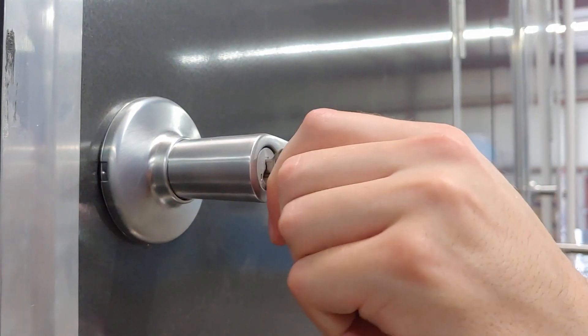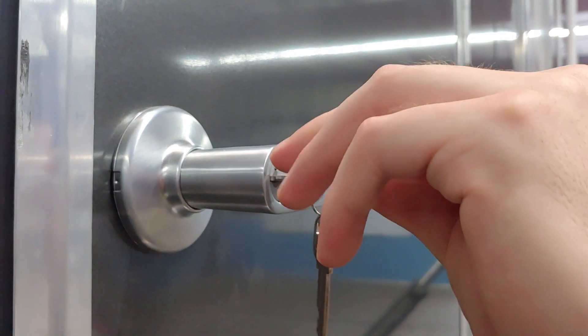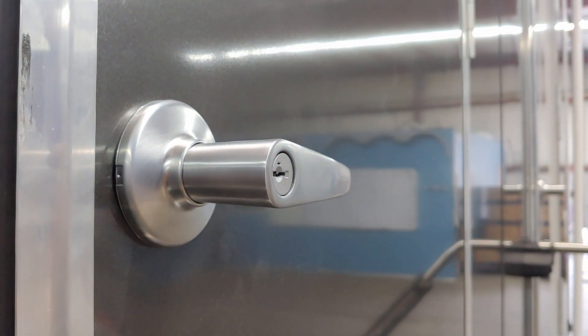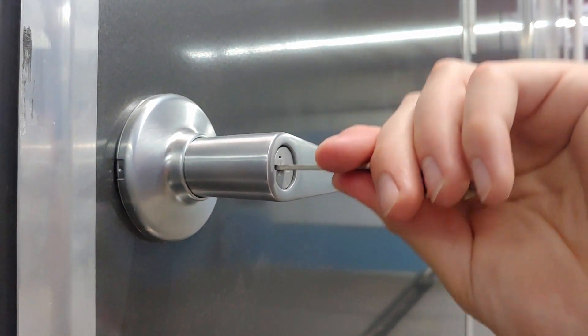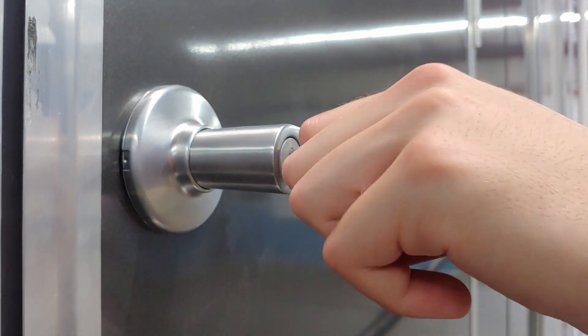The new locking system is actuated by turning the key 90 degrees. You then insert the reset key, remove the old key, insert the new key, and turn the key 180 degrees. Now the key is reset. The instructions for this are in the booklet inside the utility room.